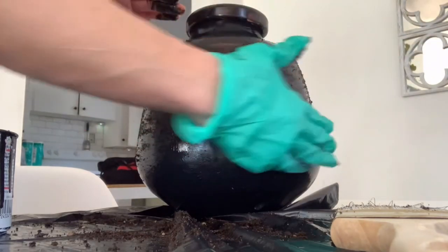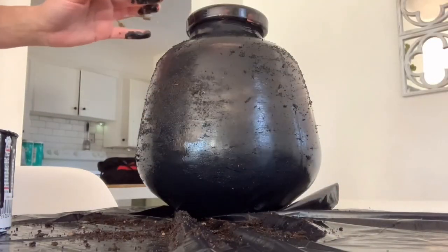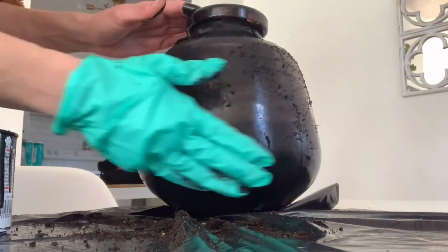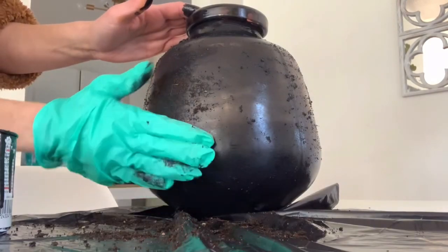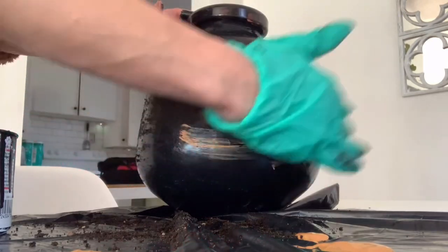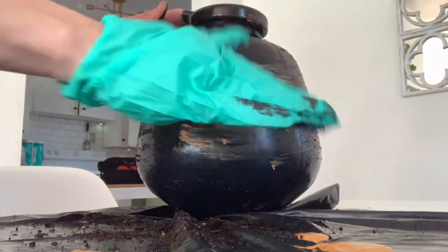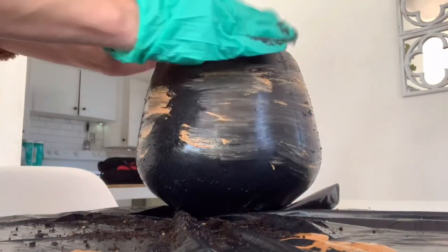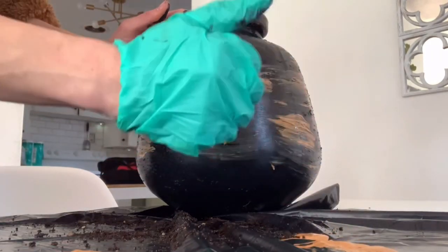I tap it in and rub it in to mix up the pattern — it gives a dirt look, a little lighter where I'm rubbing the soil in, and that's going to give it that really cool look in the end. Next I'm using some Walmart paint — 88 cents — called Honey Brown. I'm just going to rub that into my vase to give it more coloration and more of that vintage look.